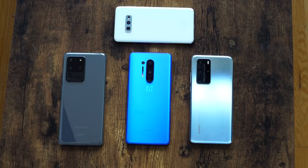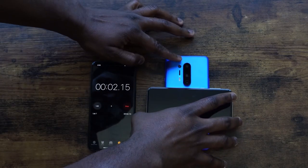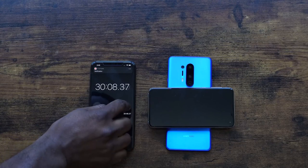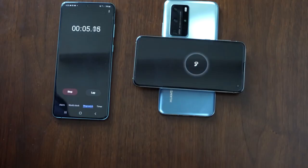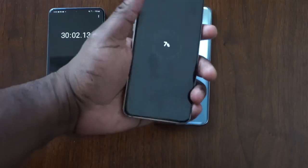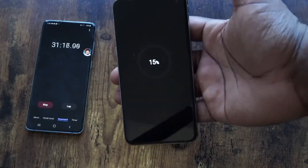The test parameters are simple: three devices each attempting to recharge a Galaxy S10e, which has a 3100 milliamp battery — chosen so charge progress is clearly measurable. Within 30 minutes from zero, the OnePlus 8 Pro gave 7% charge, the Huawei P40 Pro also gave 7%, while the Galaxy S20 Ultra showed its prowess by delivering 15% in 30 minutes.